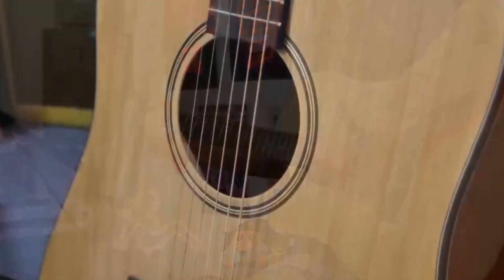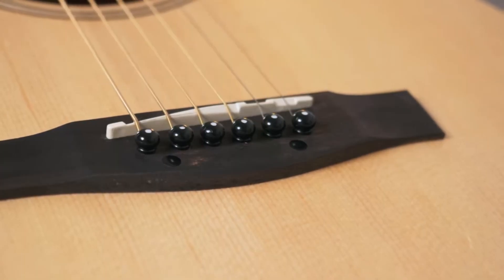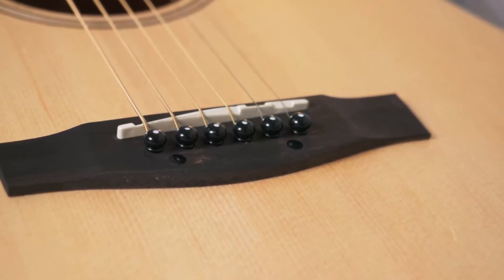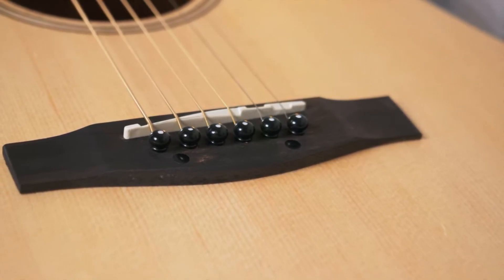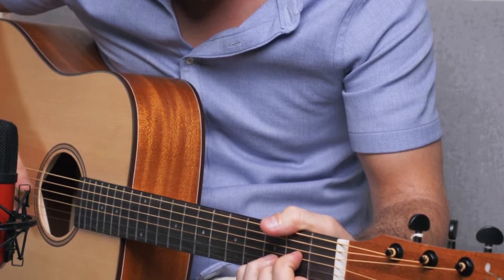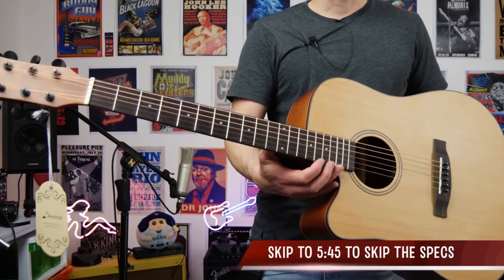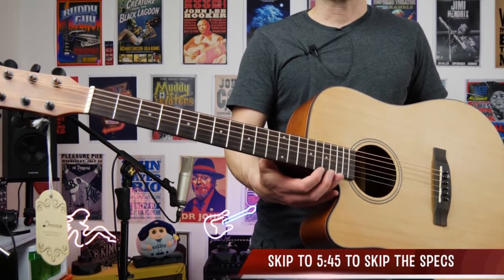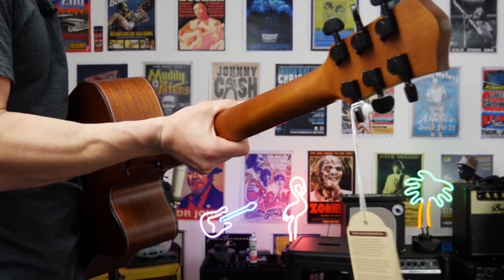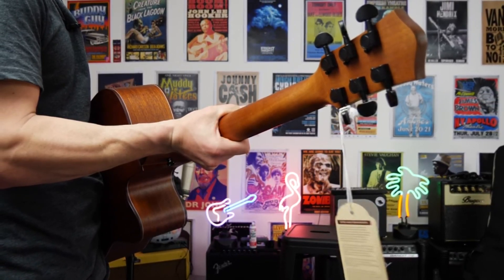The guitar itself is a beautiful full-size Dreadnought shape. For most beginners, this versatile guitar size is the one to go for, although smaller players might find the Dreadnought body a little large. It includes a community section and online store, but what will likely appeal to you as a beginner is the lessons area, where you will find a selection of free courses aimed at newer players to help you get off on the right foot.